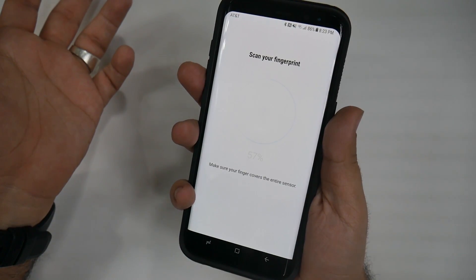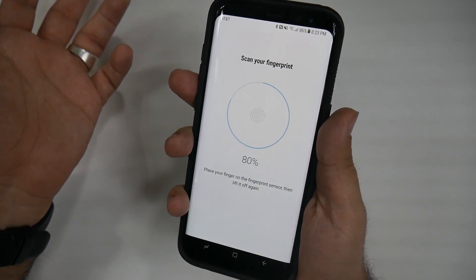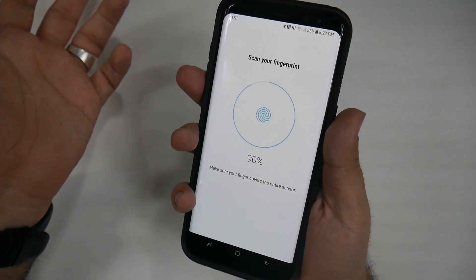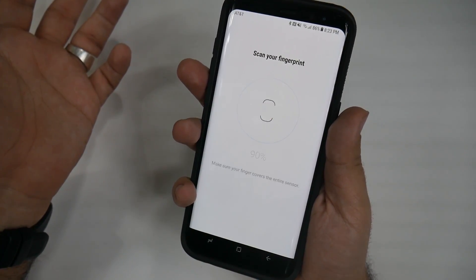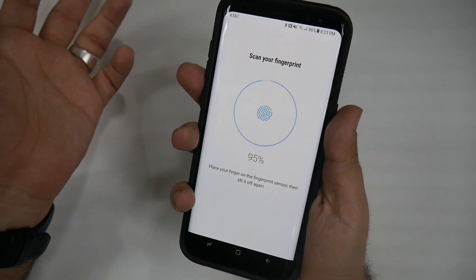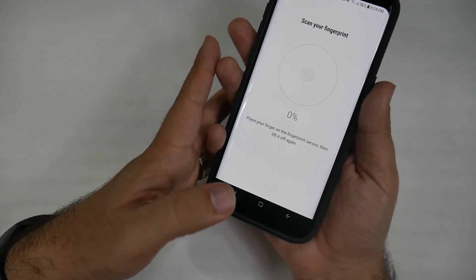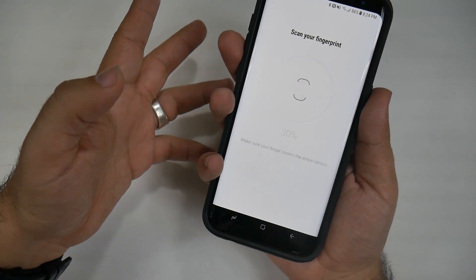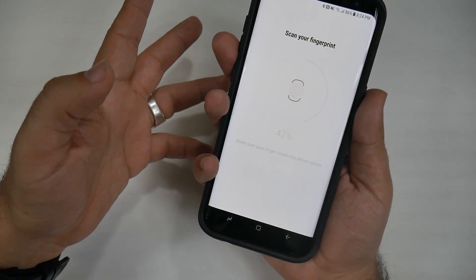And again, I will do it kind of edge-like — that's why it's giving me so many errors — so make sure you hold it steady and centered. But I want to be able to do it sideways, so that way that will unlock what I want it to. And there you go. Now I'm going to add another one and kind of curve my finger so that it gets more of this side. That way, no matter how I touch it, it's going to unlock for me.